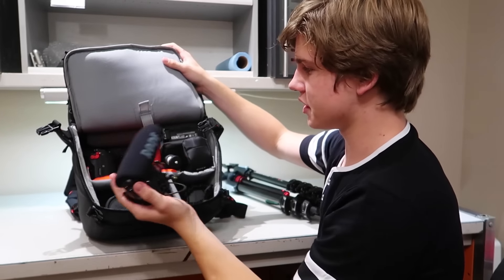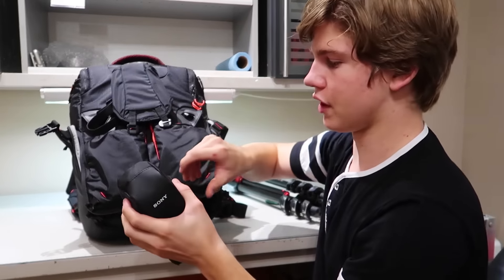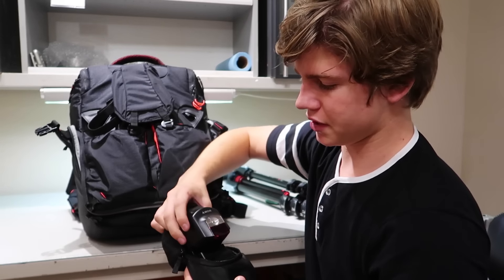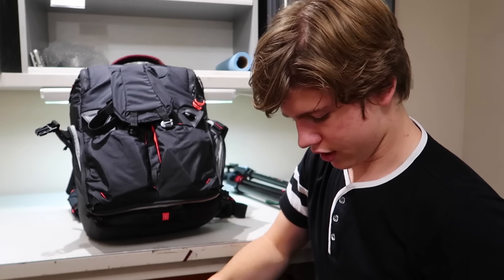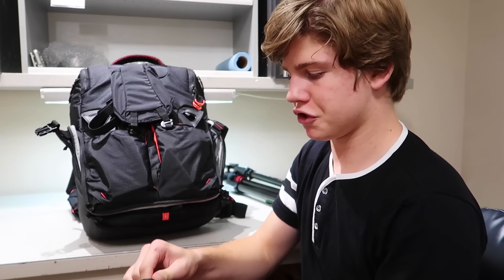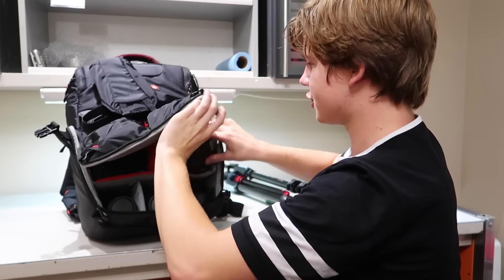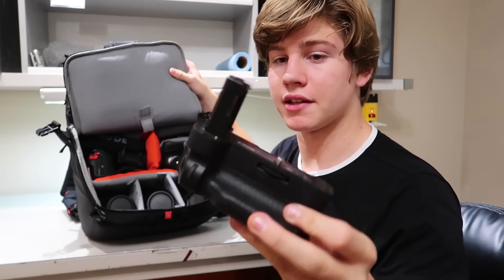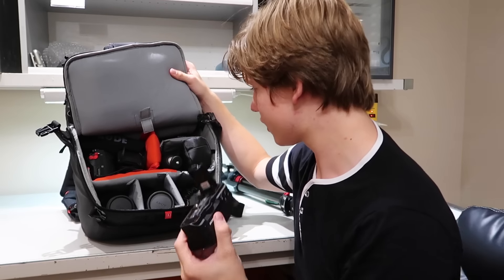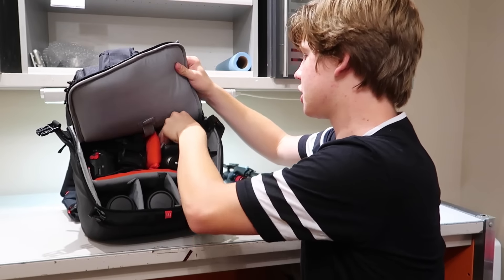We also have a Sony flash in there — I haven't done much experimenting with external flashes, but I got it for school to hopefully learn about bouncing off walls and all that. Then there's a battery grip brick that plugs into the bottom of the Sony and extends the battery life — it can also be used vertically as a portrait camera. And underneath it we have the Sony A7S Mark II. So there's the R Mark II and the S Mark II, which should suffice for any situation.